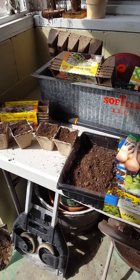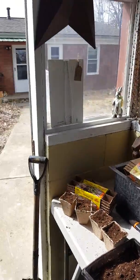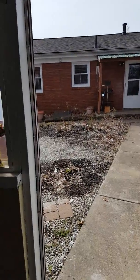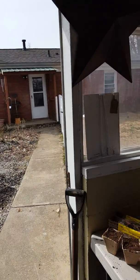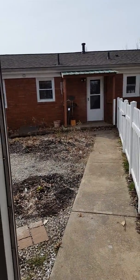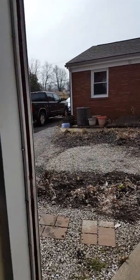Hello gardening friends! It has been a wet, snowy, rainy, dreary week and it's finally Sunday and the sun is out. It's about 51 degrees outside so I'm taking the chance to get outside and get some work done.